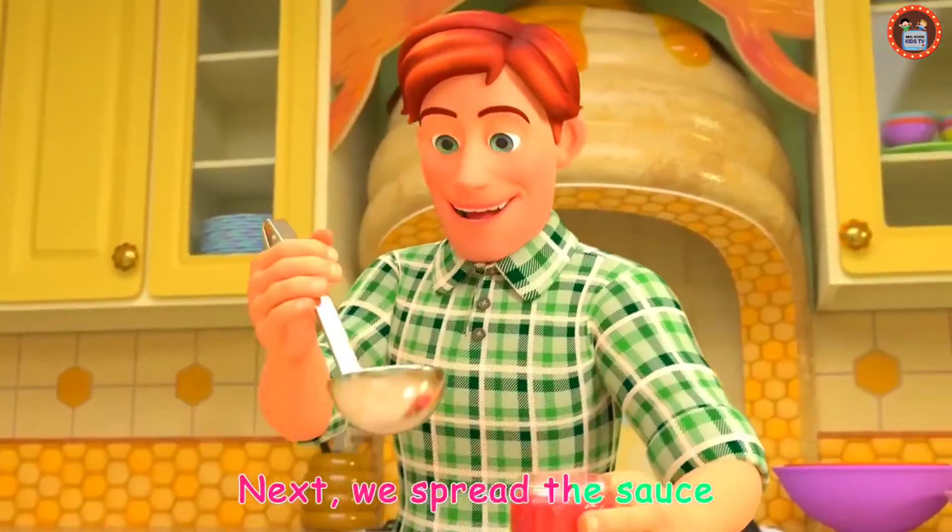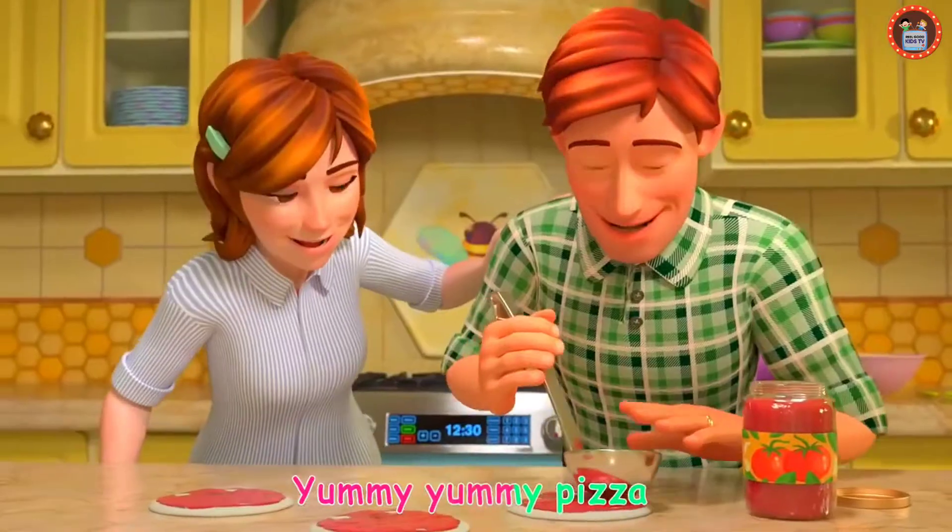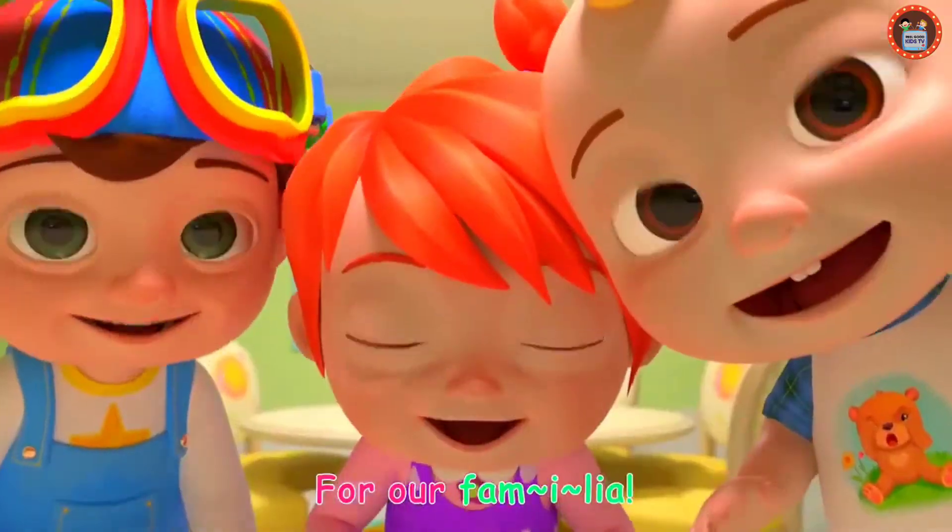Next we spread the sauce with a swirl, swirl, swirl. Yummy, yummy pizza, hurrah, familia!